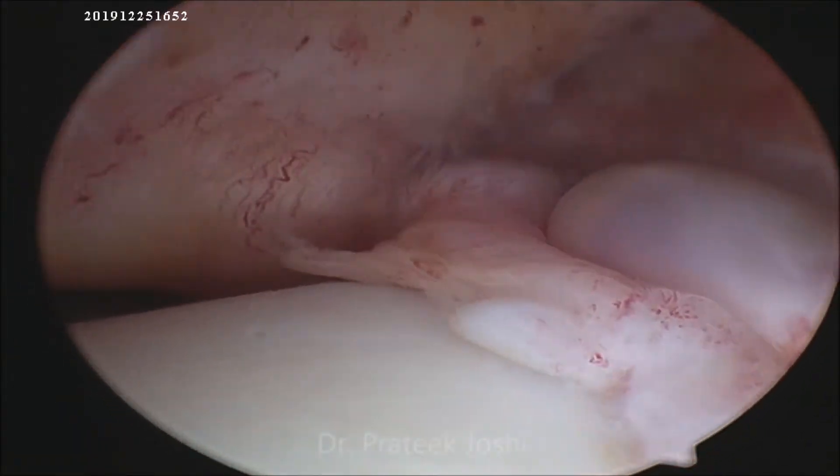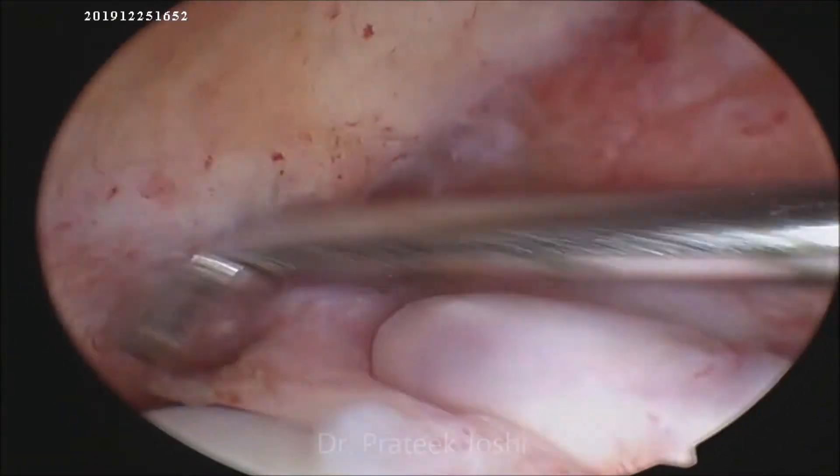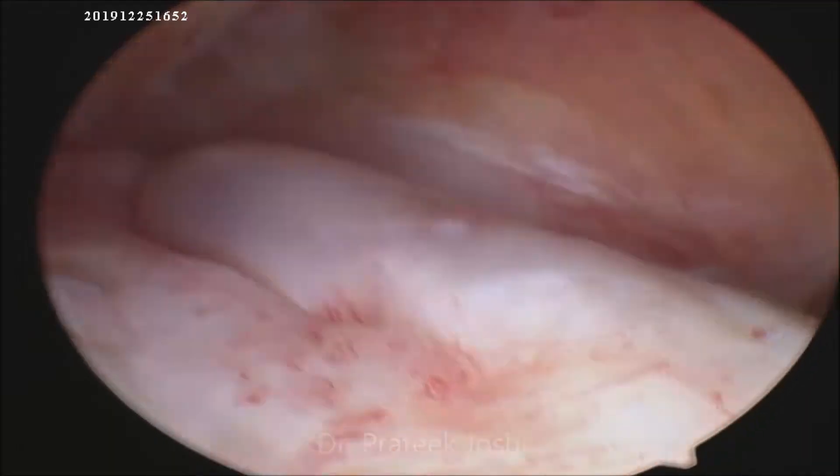Now as we go into the intercondylar notch, we see there is a complete tear of the ACL from its femoral attachment.